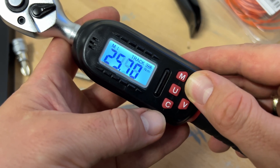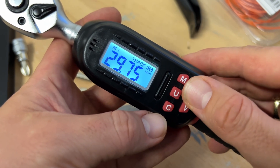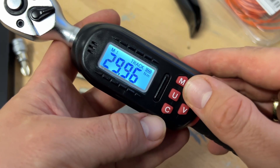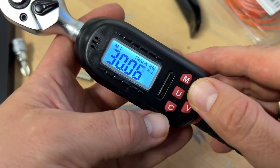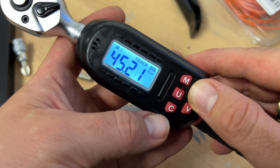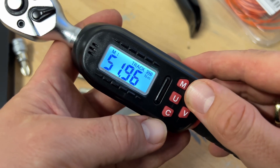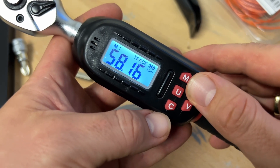A 1/4 inch adapter is necessary to install on it, so you can go from the 3/8 inches down to the 1/4 inches if you buy an adapter separately. Or of course you can also buy a 1/2 inch adapter. So you can reach all the requirements you need to make a good torque wrench setup.